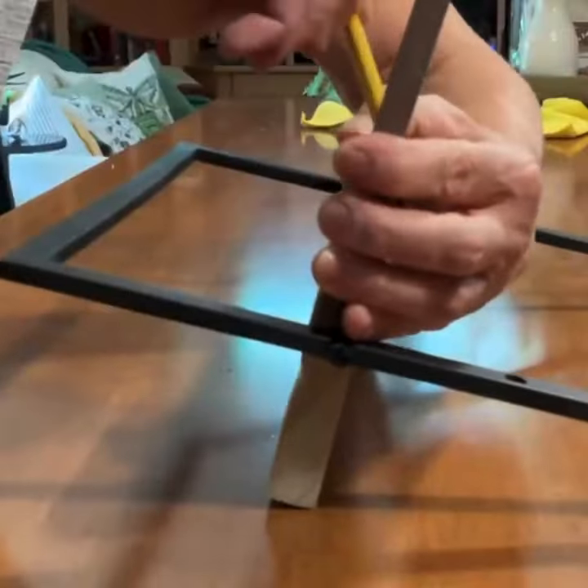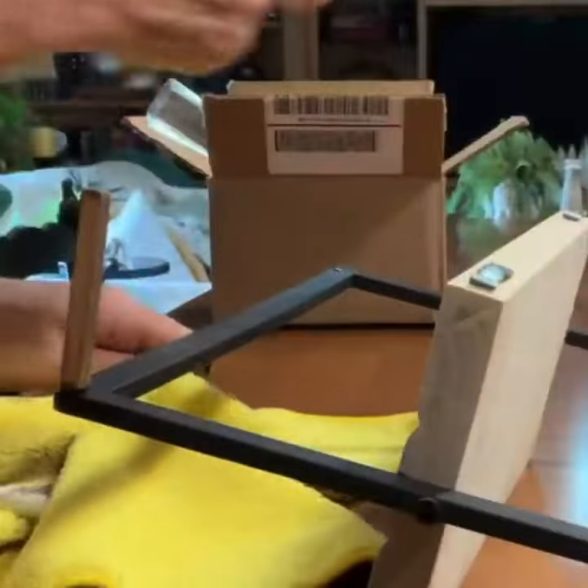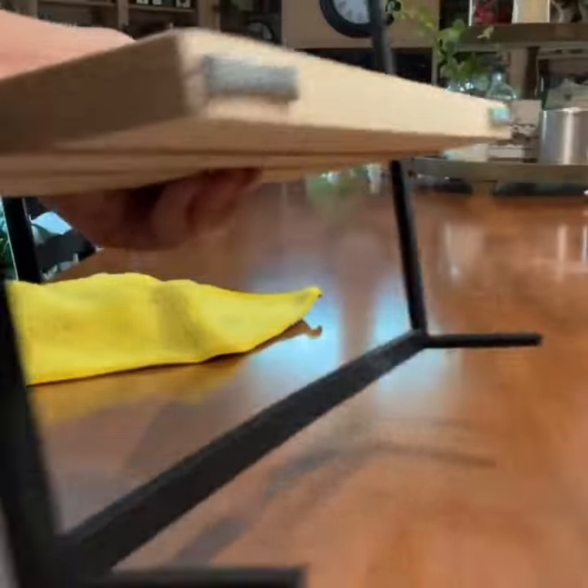To keep the shelf balanced against the wall, I cut two small strips of wood and attached them to the bottom corners of the frame with super glue. I painted them black to match the metal frame.